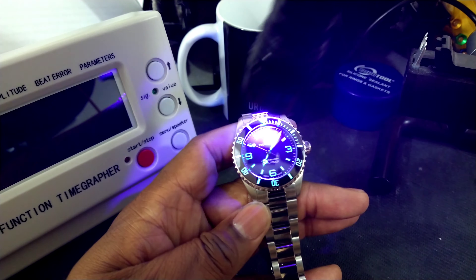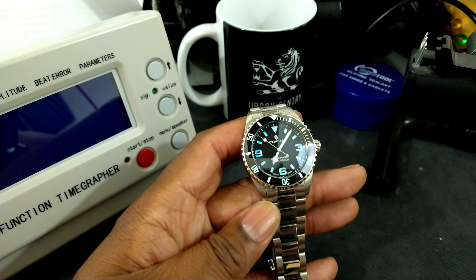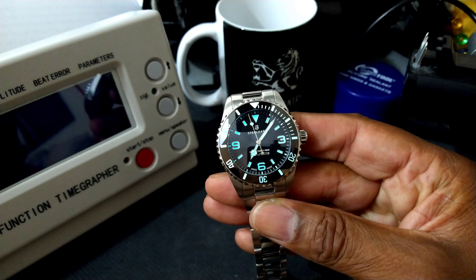Now I'm going to take this off and we'll do a loom shot. I'll give you updates on how it's running and wearing later — a six-month update and then a year update, because I'm putting this in my permanent collection. That's the BGW-9 loom. It has a ton of loom on there; it's beautiful. This loom lasts all night — I wore it to bed last night, rolled over, and the thing was glowing like a flashlight. So they did not skimp on the loom. It is a fully loomed, ceramic bezel. 38 to 40 hours power reserve, and this thing glows like a torch.